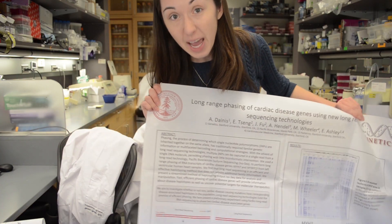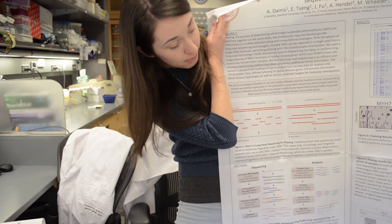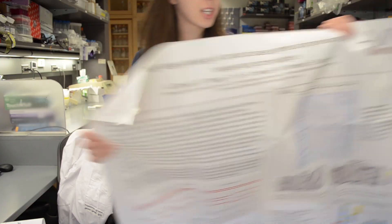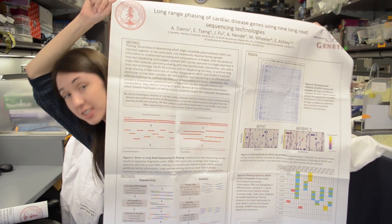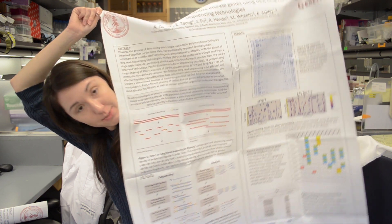You get a title, and then there's an abstract or introduction, and then I give a whole bunch of background information. I talk about the methods that I used to do my project, then I talked about the results, and then at the end I've got conclusions and stuff. What I hope you can see is that there are lots of pictures. This is a visual way of trying to get across my methods, my results, and my data.